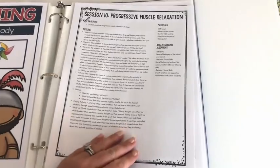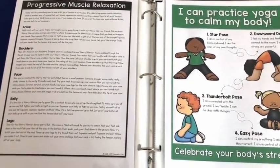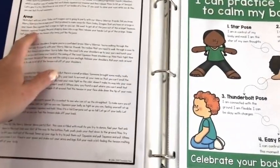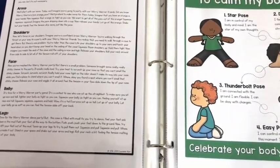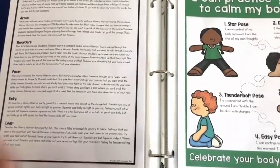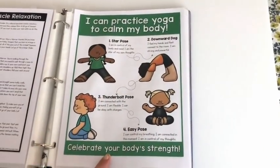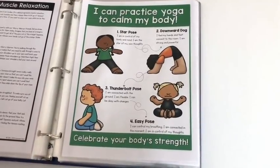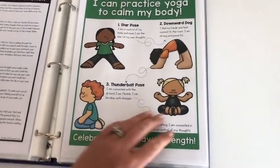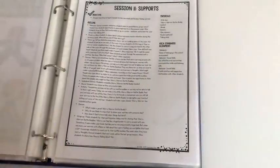Session ten is all about progressive muscle relaxation. There's a script where you walk students through imagining they're worry warriors going to a worry warrior party. For arms, they imagine squeezing oranges — that's how they tense up their arms. There's also a yoga visual to use after the progressive muscle relaxation, with a stretching version included and little cards students can keep.